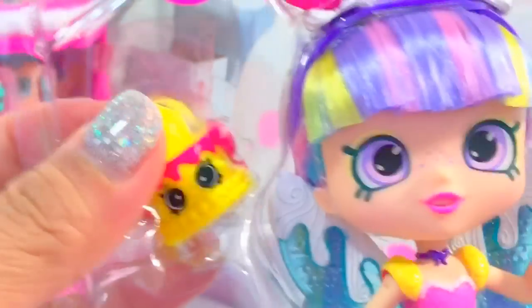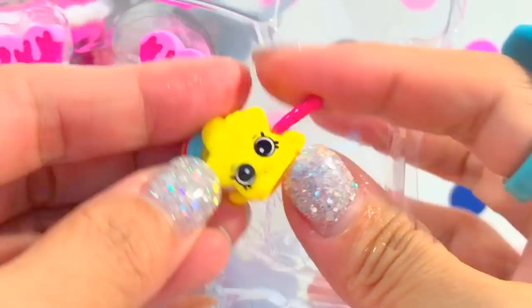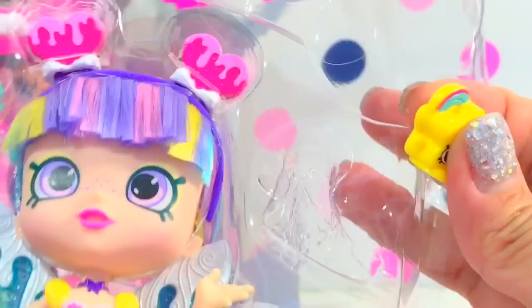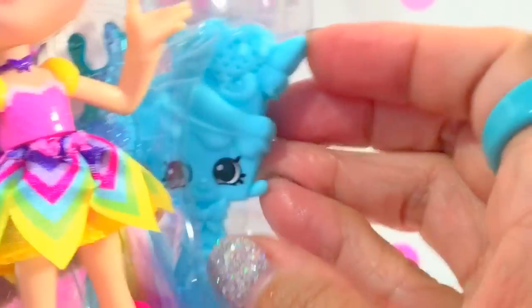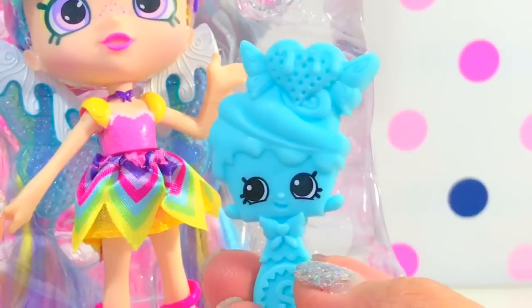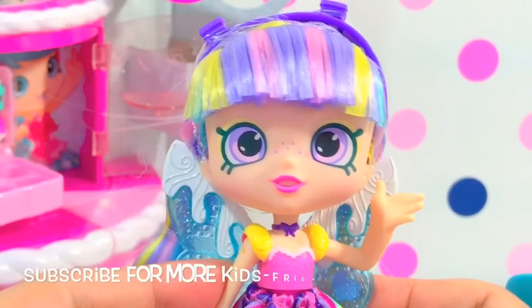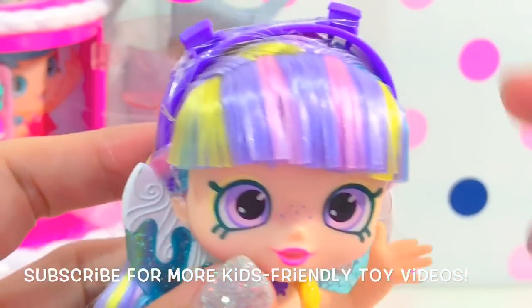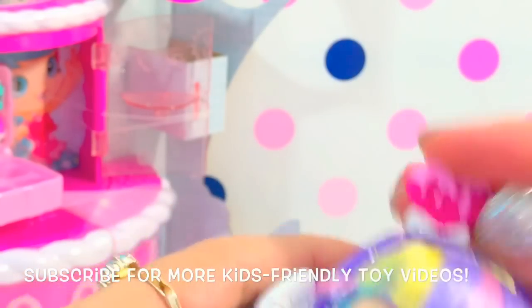She comes with Rainbow Wishes. Look at her — she looks so adorable with her freckles in the middle of her nose and pink lipstick. Look at her bangs, they're rainbow, and the headband looks like candy.